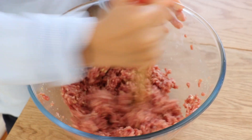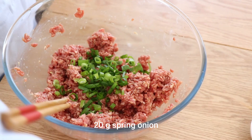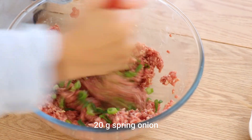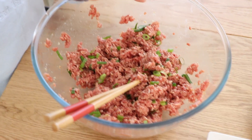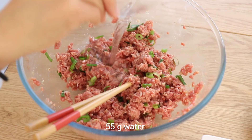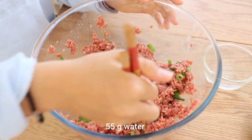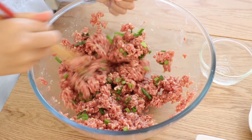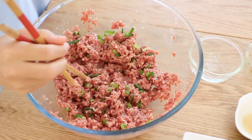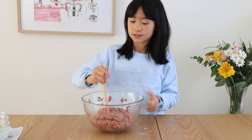Mix it all together. Make sure you get everything combined. Last of all, spring onions. And I also forgot water! The reason why we put in the water is to make the bun juicy, because I love the sensation of when you bite into a bun and this oozy, warm liquid flies into your mouth.